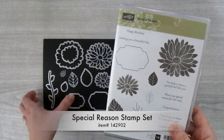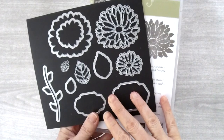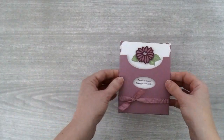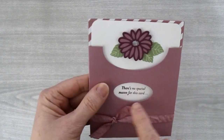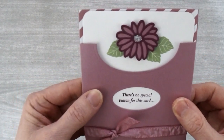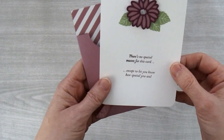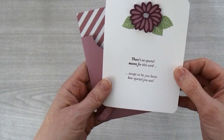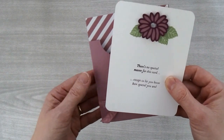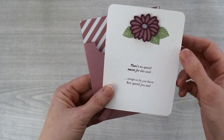the Special Reason Stamp Set and the Stylish Stems Framelits. When you buy them together you can save 10%. This card is really cool because it has a little window for the greeting. This little greeting down here says there's no special reason for this card, but when you pull the insert out it says except to let you know how special you are. The Special Reason Stamp Set has more than one greeting you can put in these two spots, so it's really useful for this type of card.